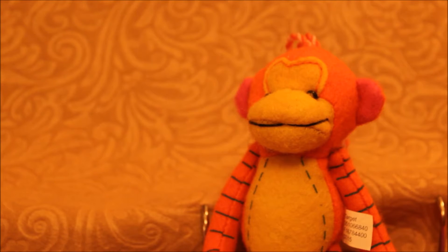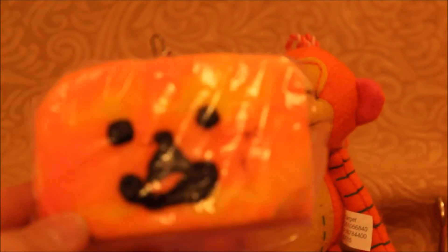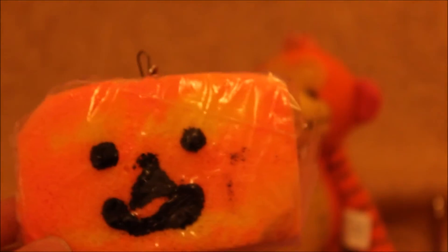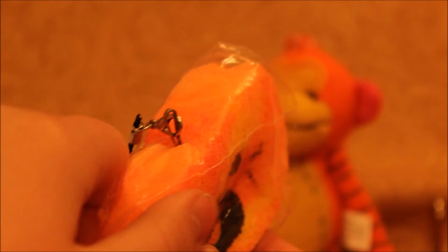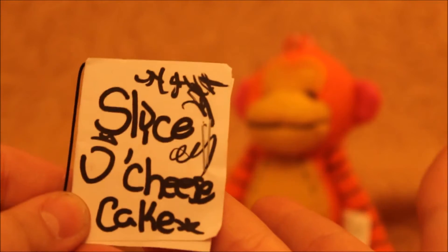All right, so first we have this slice of cheesecake and I actually made this a while ago. I'm sorry about the noise in the background, that was just my iPad. But anyway, here it is — it's super slow-rising, honestly. It doesn't even come back and it's kept this base. I don't know what I did to it, but it's a slice of cheesecake.